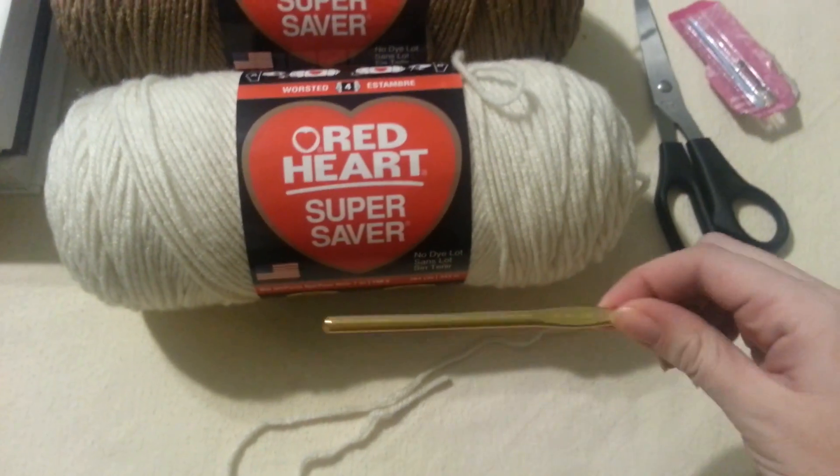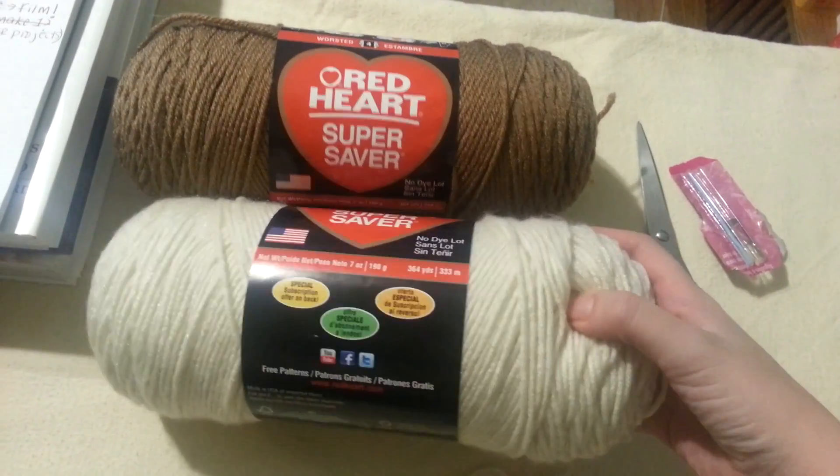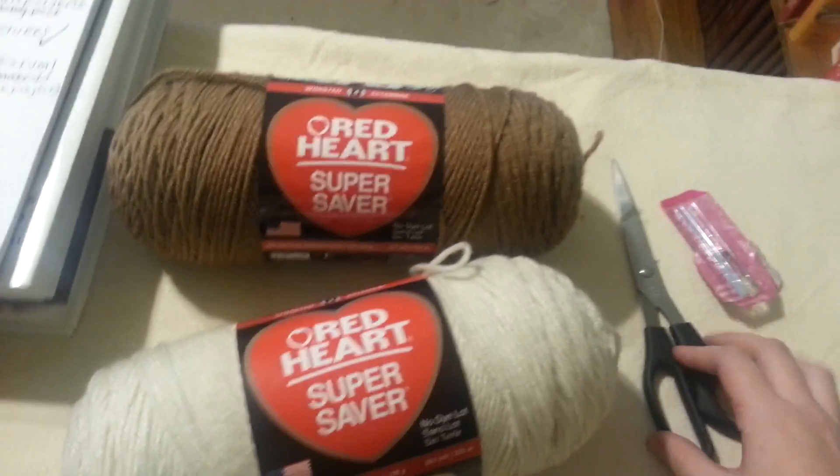You are going to need a crochet hook — I'm using size J — as well as yarn if you're choosing two colors. I'm using Aran and Coffee Brown, and you're going to need scissors and a tapestry needle as well.